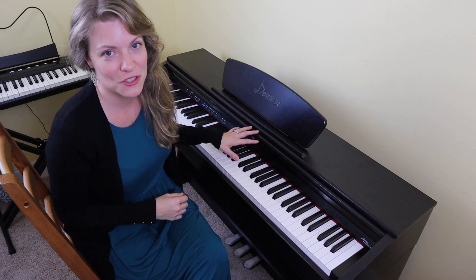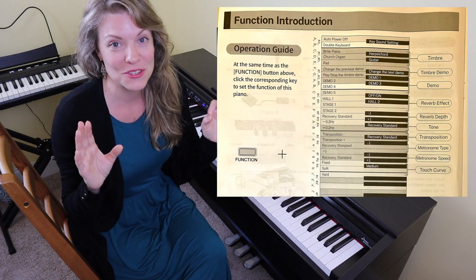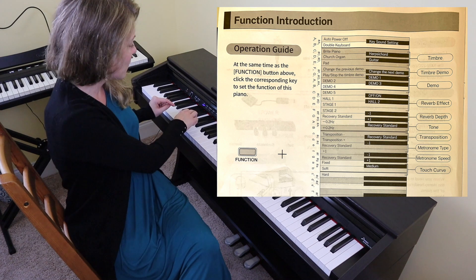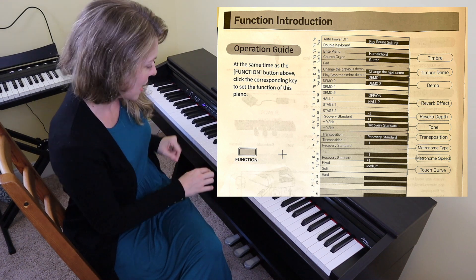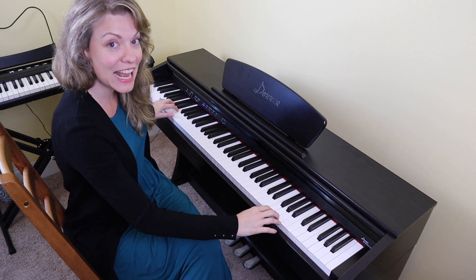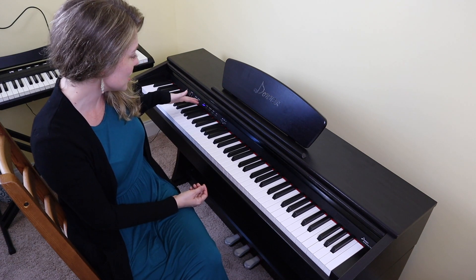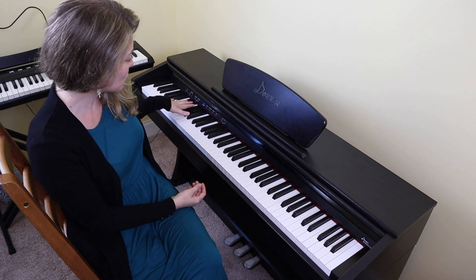Let's talk about some of the features of this piano — I'm not going to get into every feature, but I will put part of the guide on screen so you can see all the different functions. A couple of things that struck me: first, you can turn this into two separate keyboards simply by hitting Function and the second key. The keyboard splits into two identical halves so that a teacher and student can sit next to each other and play along together. There are also multiple instruments you can imitate, like strings, organ, bass, and more. There's also a standard metronome.